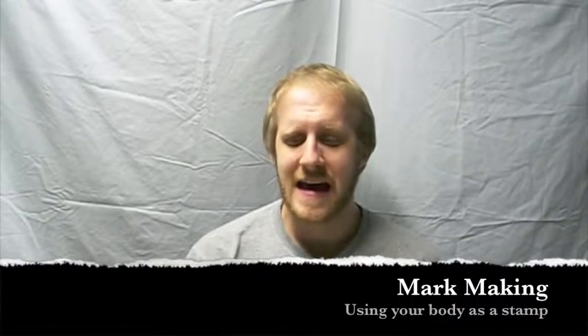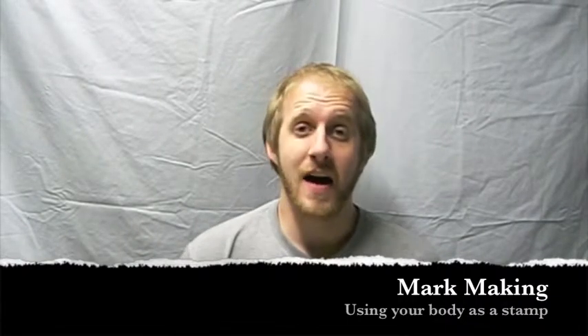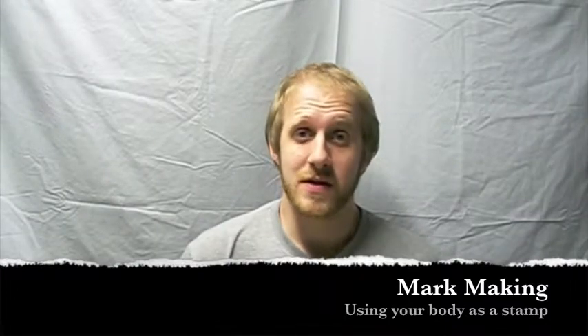Hello, my wonderful students. In today's demonstration, I'm going to show you how you can use paint in some different parts of your body to make an artwork like this.